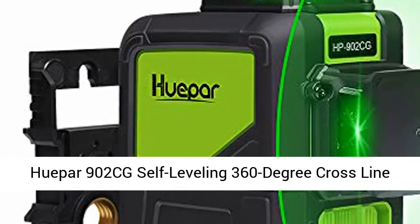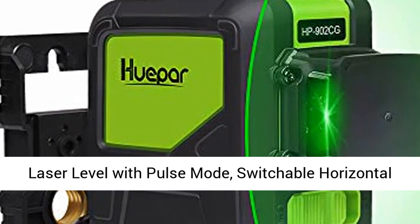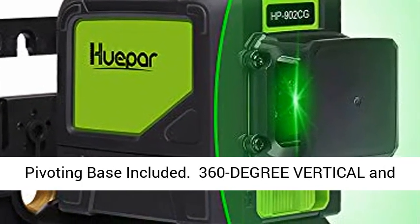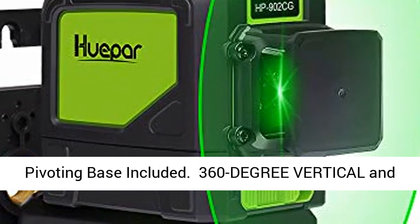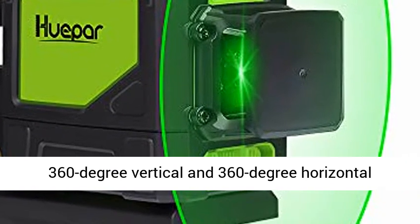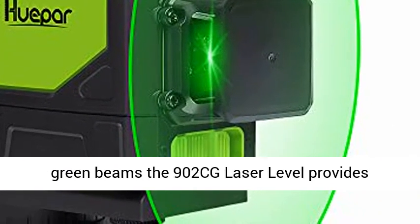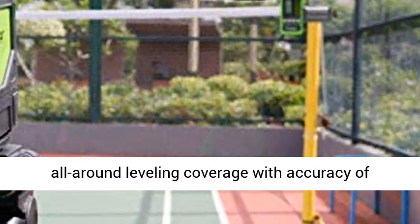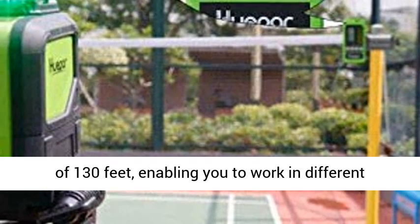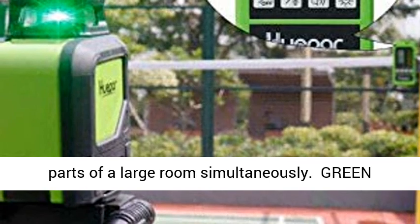The Cuea per 902CG self-leveling 360-degree cross-line laser level with pulse mode features switchable horizontal and vertical green beam laser tool with a magnetic pivoting base included. With its ultra-bright 360-degree vertical and 360-degree horizontal green beams, the 902CG provides all-around leveling coverage with accuracy of ±1/9 inch at 33 feet and a maximum working range of 130 feet.